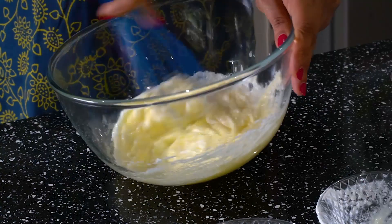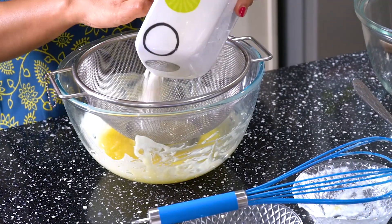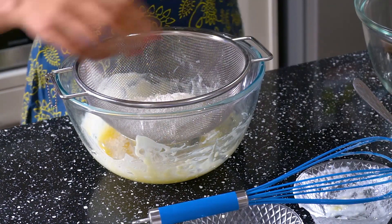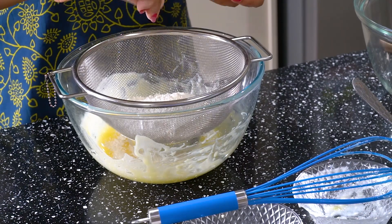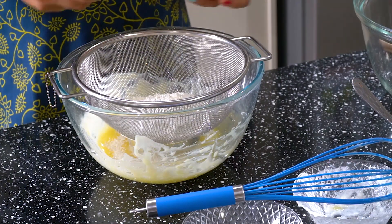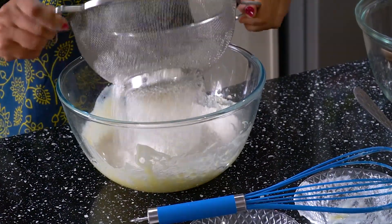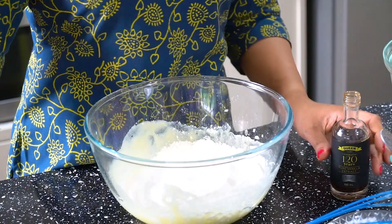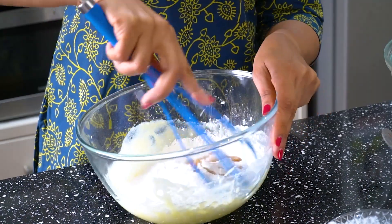Mix it in the bowl. Now add 1 cup of all-purpose flour, 1 teaspoon of baking soda, 1 teaspoon of baking powder. Add some salt to the non-salted butter, and use 1 teaspoon of vanilla essence.